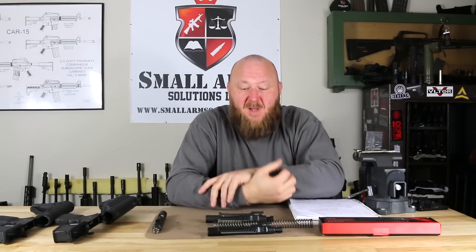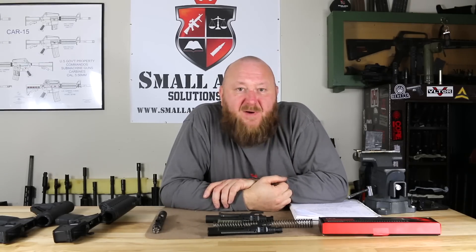The gentleman they went to was L. James Sullivan. Now, I have seen some of Surefire's propaganda that states that L. James Sullivan was the designer of the M16. That is not true.